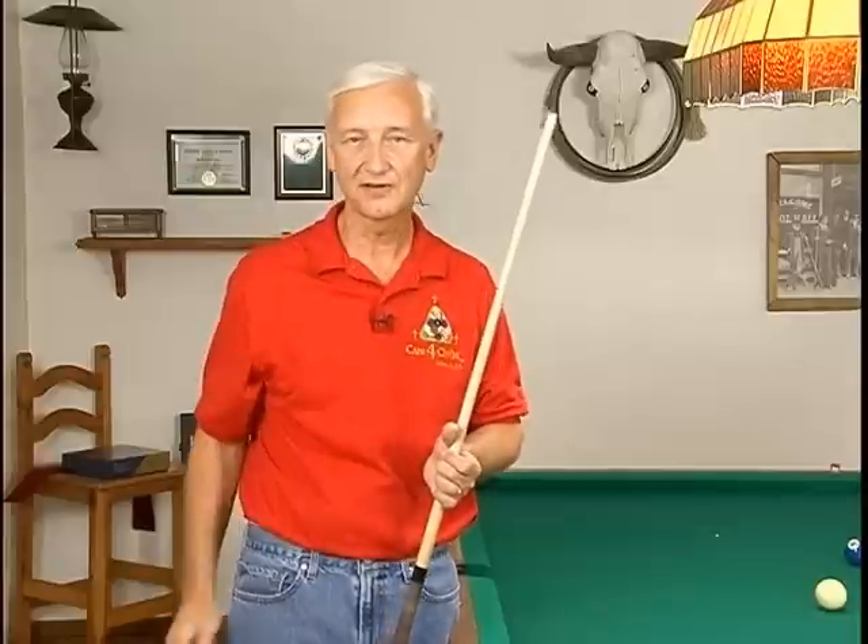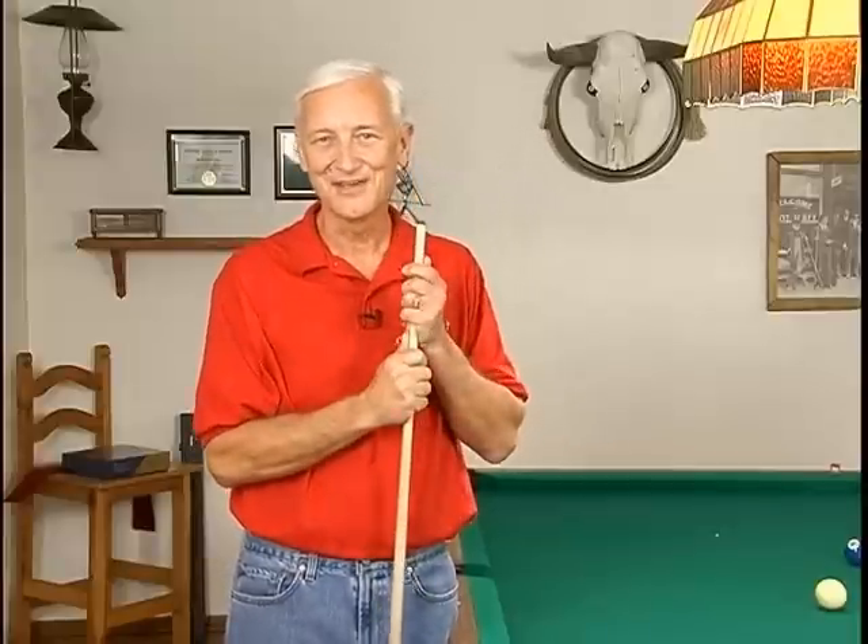Twist it out, same thing. It's going to have the back end of the cue going back and forth, putting an arc on it, and it's got the tip curving in an arcing fashion — which neither one is going to be a nice straight stroke.